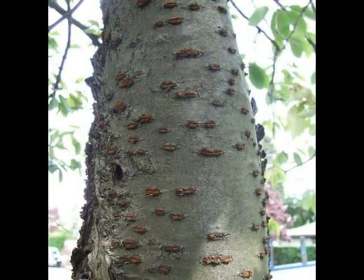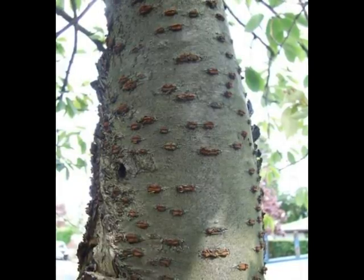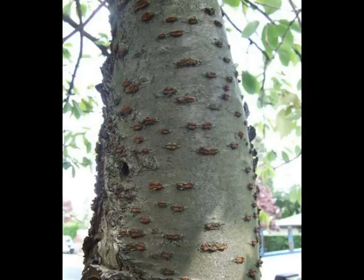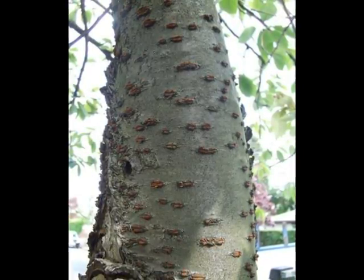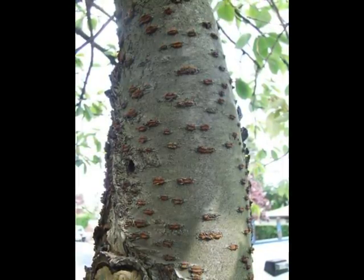The bark is typical of cultivars of Prunus serrulata in that it is grey to mahogany in colour, peels off in horizontal strips, and has large raised light brown lenticels which actually break to a sort of powder when you touch them at certain times of the year.